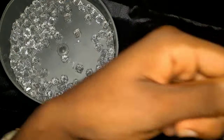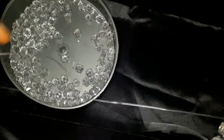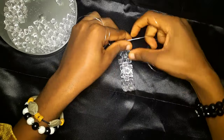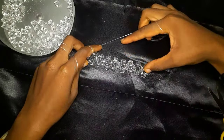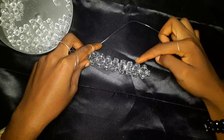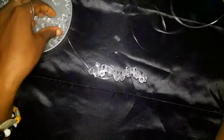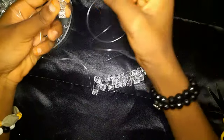Continue doing this until you have a total of eight circles of beads. Here we are — if we count together: one, two, three, four, five, six, seven, eight. We have eight, and our total row is going to be nine, with the ninth being a turning bead.